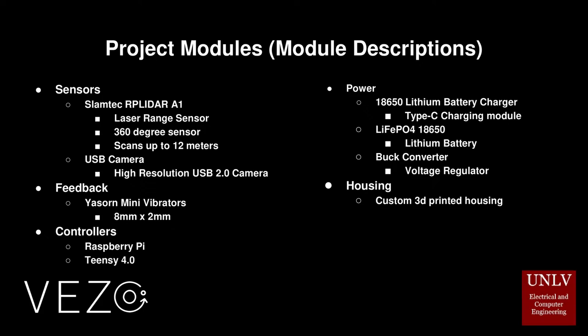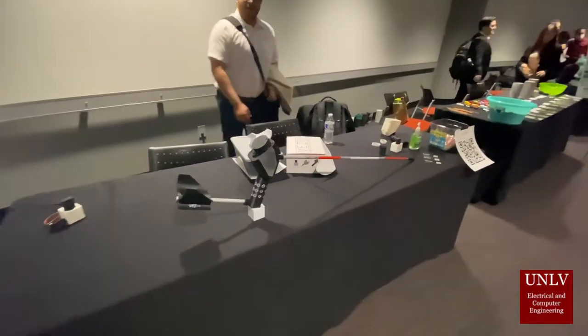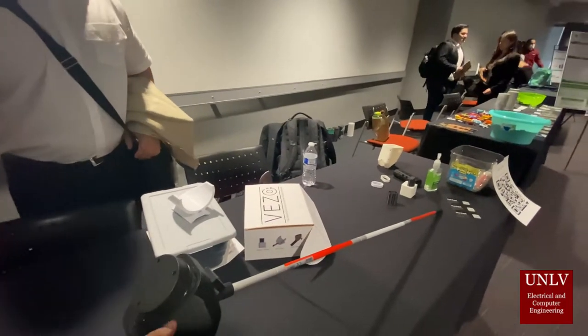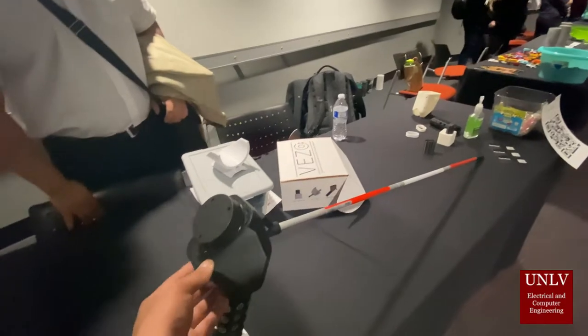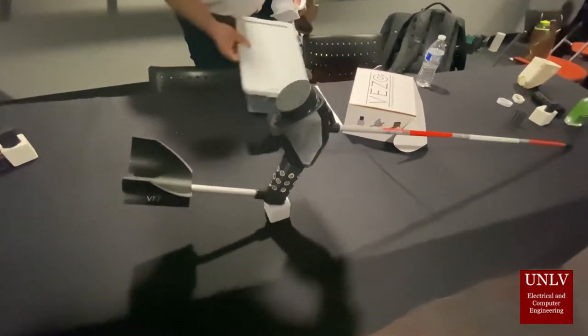The housing of these modules will be custom 3D printed in order to be both compact and lightweight. Here you can see the realization of our device. The 3D printed casing perfectly fits the LiDAR, camera, microcontrollers, and vibration buttons. The device is aided with an extended arm rest as well as a removable ID cane.